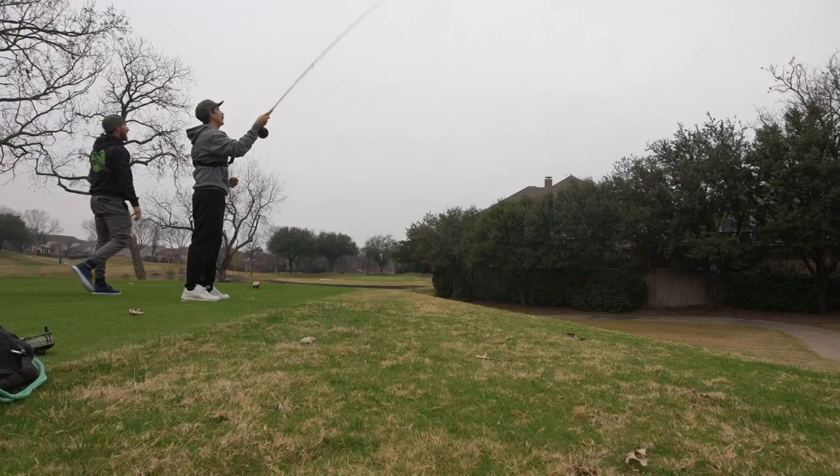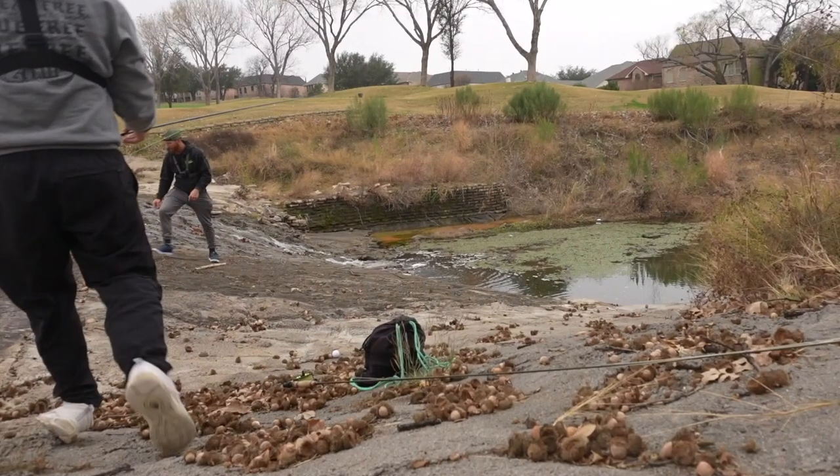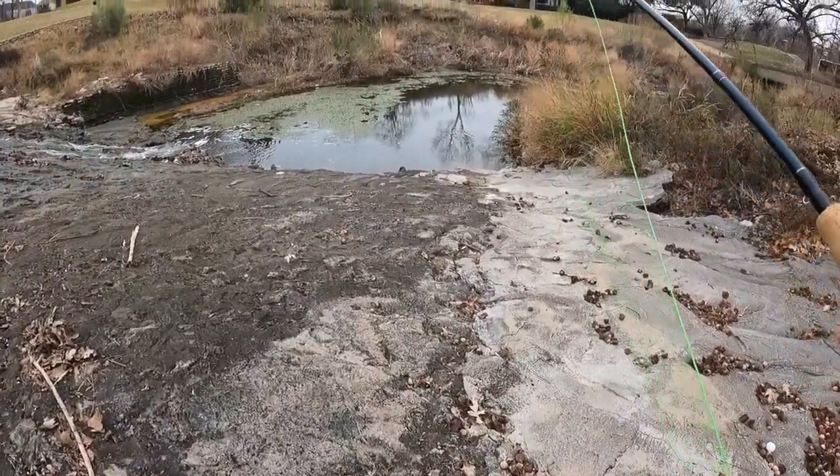All right guys, we just got down to the spot. We're gonna go ahead and give it a send and see what we can make happen. First attempt fly fishing - let's get after it.